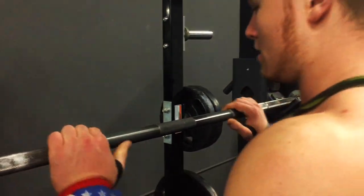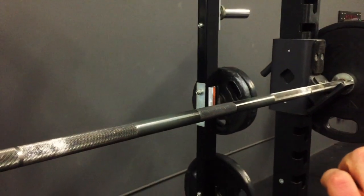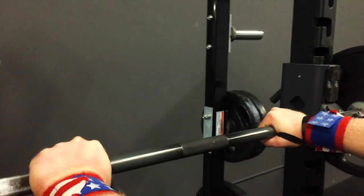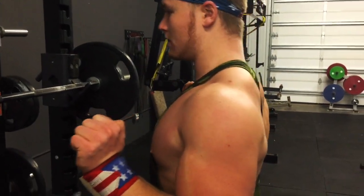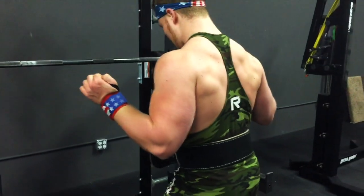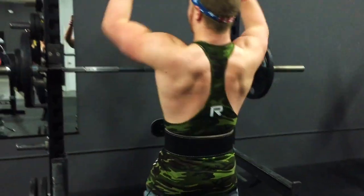When you unrack the bar, you drive back. Make sure your hands are centered on the barbell — don't have one hand over here and one over there. A big cue is when you come back: I like to retract and depress my scapula to make sure everything's tight and get a good feel for what's happening.